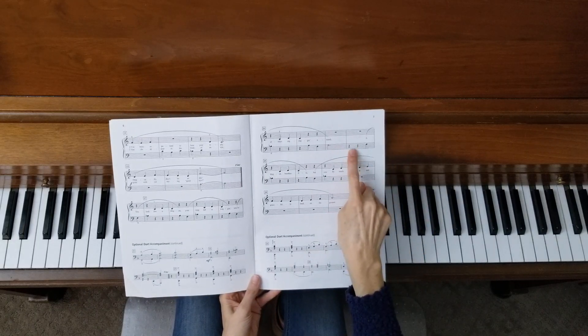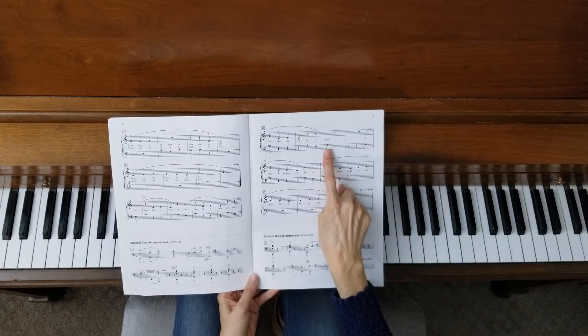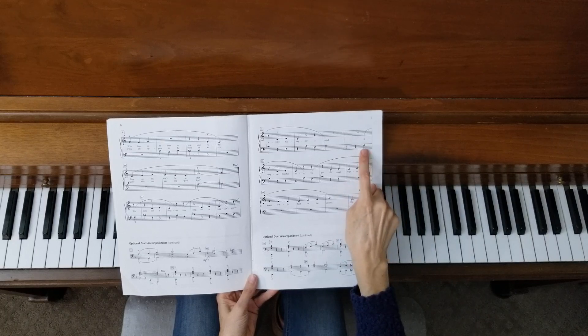Watch out for these two rests right here — we want to have two beats of silence. This note gets held for three beats: one, two, three, and then we have rest, rest. And then the left hand comes in again.